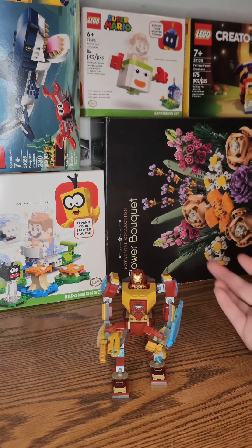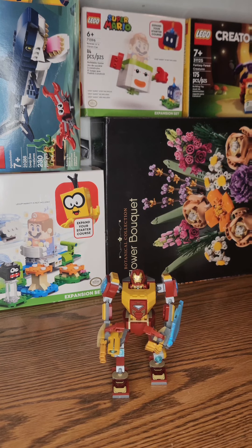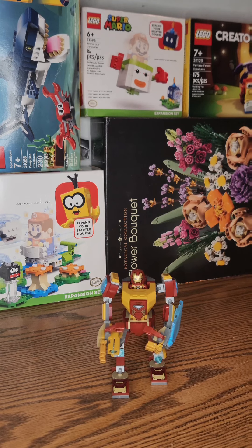But that's my review and my build. I hope you all enjoyed, and if you did, be sure to smash that like button because support means a lot to me. I will see you all in the next one, and that next one is going to be a Minecraft set. Thank you for watching.